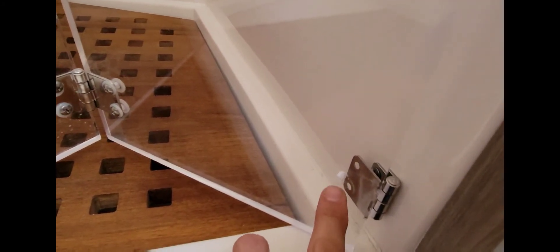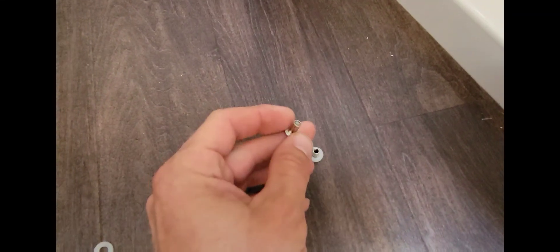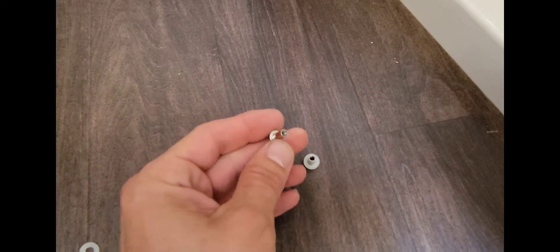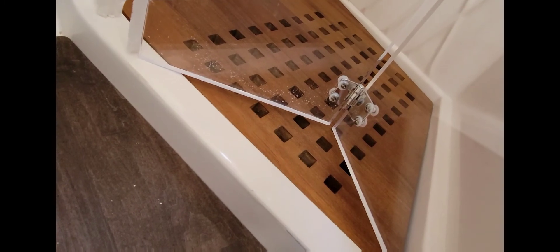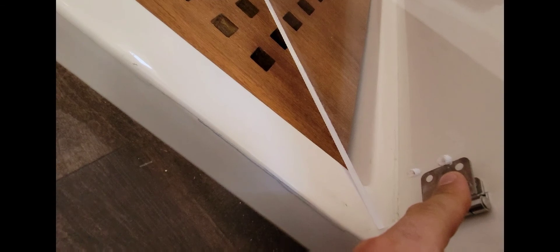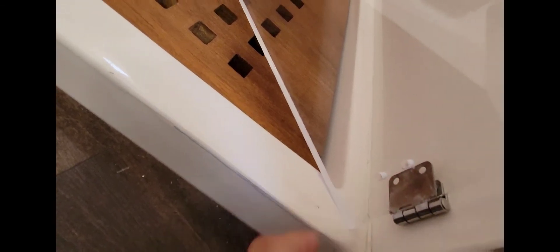Got a couple of complaints. The first one is a shower door divider — the screws came out of it so there's nothing here to hold it. I found the extra pieces but I'm missing the screws on the other end. I'm gonna see if I might have some in the van. If not, I'll rob a good one from here so I have at least one good side for support — we'll have to get a couple more and put them back on.